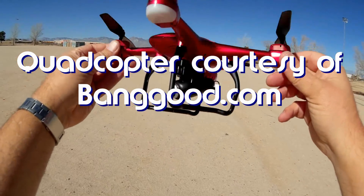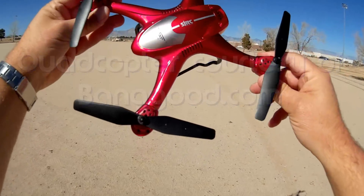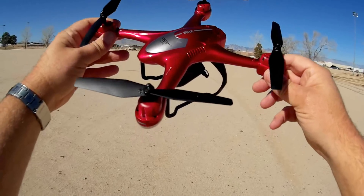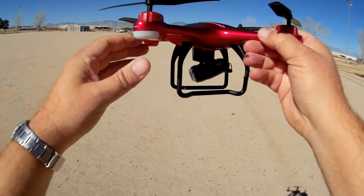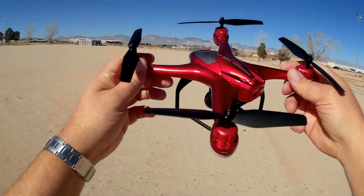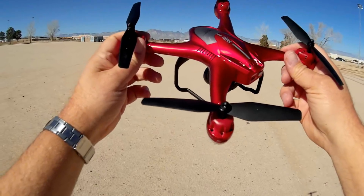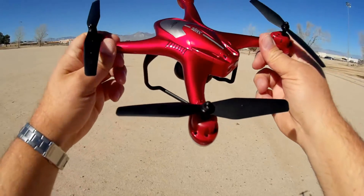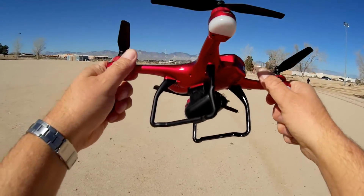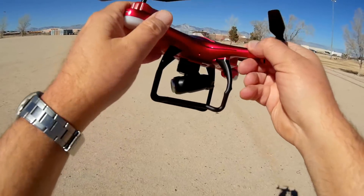The S30W is a dual-GPS quadcopter. It supposedly has GPS and GLONASS, so a very rapid lock-on of GPS signals — location signals. It shouldn't take too long to lock on to a GPS, as compared to older GPS quadcopters like the CX-20, which would take 10-15 minutes before you could get a GPS lock-on — your battery's dead in those cases. But this one locks on rapidly, just a few seconds, half a minute or so.